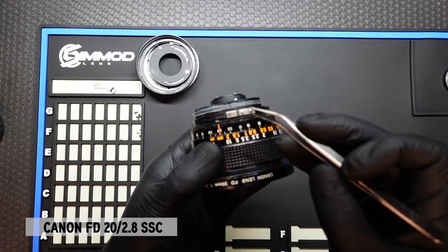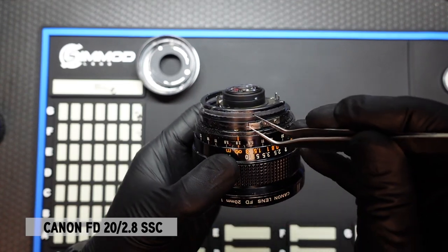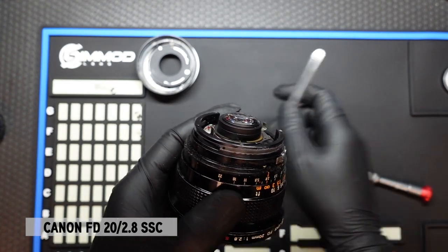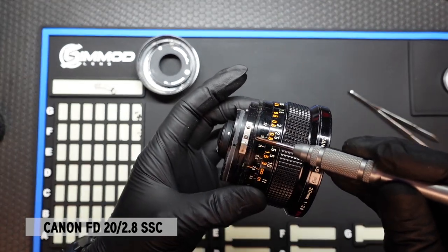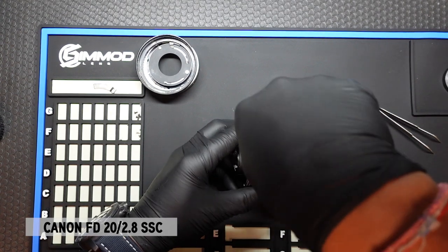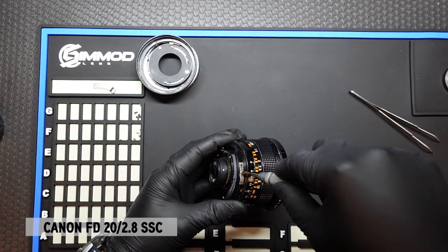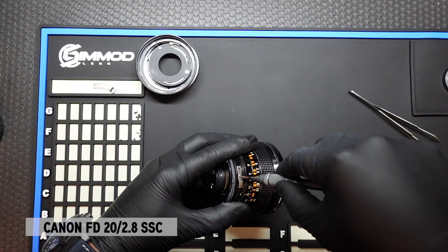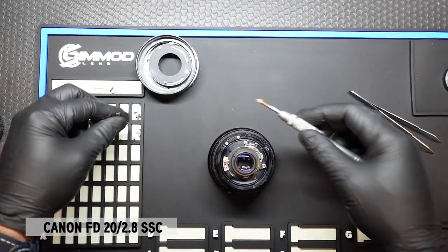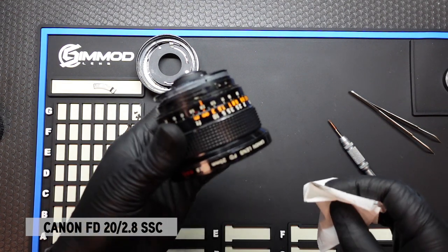We want to remove the spring. And we want to remove these two screws that are holding this tab in as well. Once that tab is removed, we're going to go ahead and clean the dirt and debris that was underneath the aperture ring.